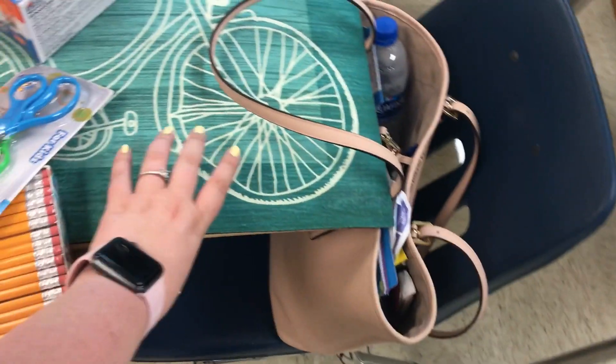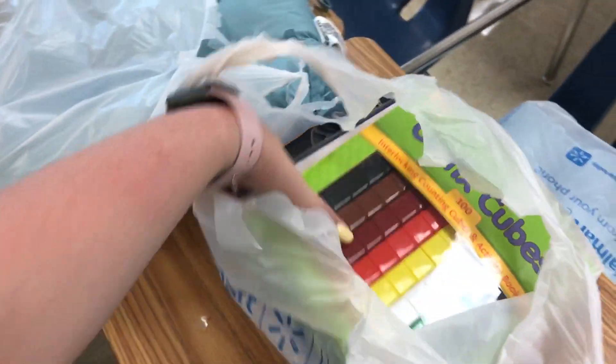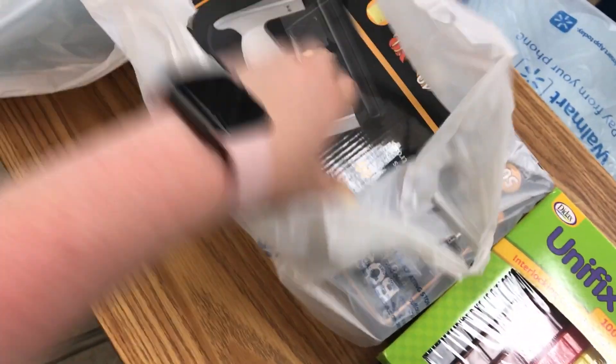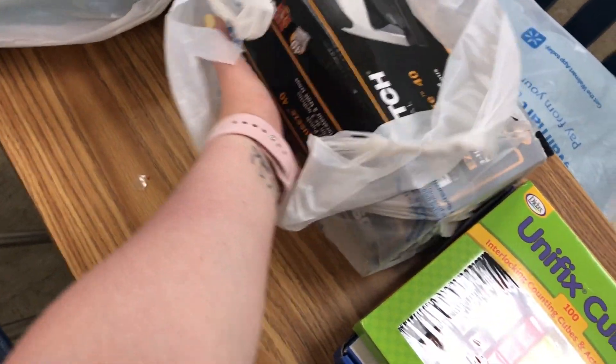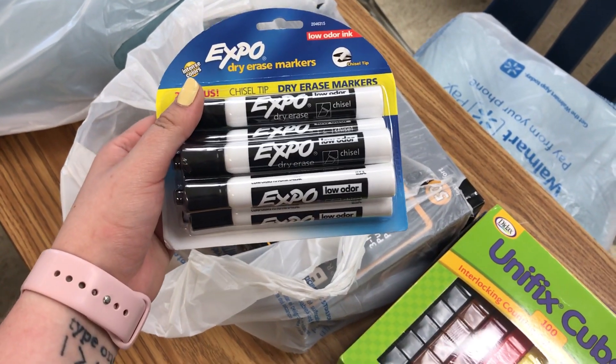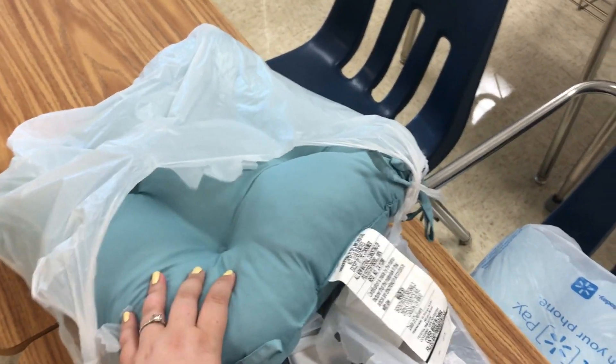I also got a little welcome rug — it was only $6 at Dollar General. And then you guys saw me open those — such a sweet gift. I also got a hole punch. Oh, and more of these expo markers — this one came with six and it was actually the same price as the one with five. Then I also got these little seat pads for those chairs and they were only $5 each. And then I also got this little tablecloth that's going to go over that. So that's everything right now.